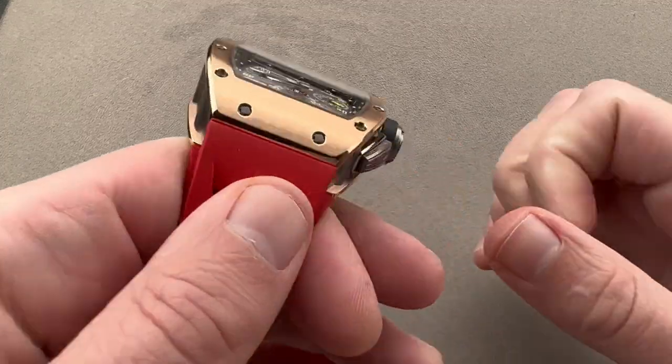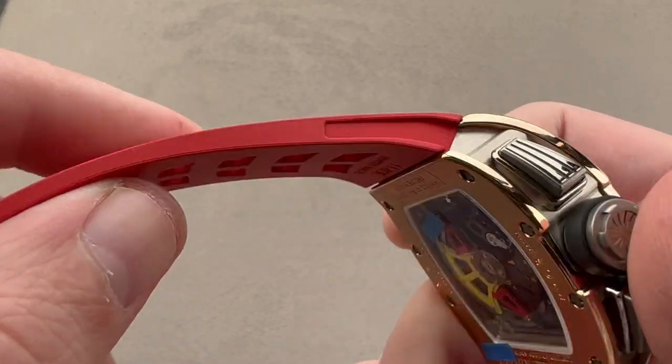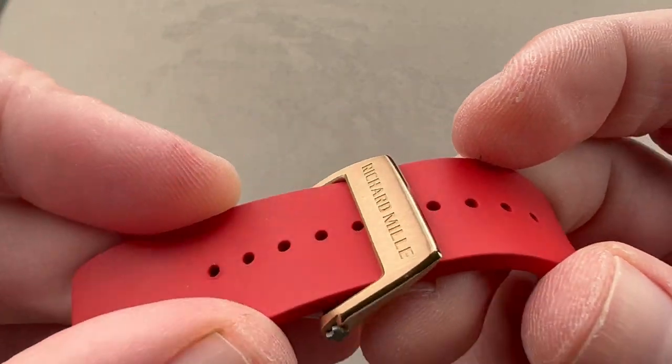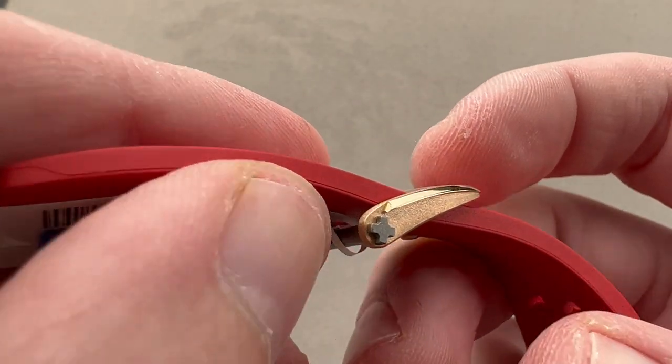The strap is proprietary — it's an RM piece, vulcanized rubber with a matte finish in red. You can see ventilation and also hollows in profile to echo the hollows of the case. We have a Richard Mille buckle here in red gold with beveling and satination, as well as a titanium spline screw.